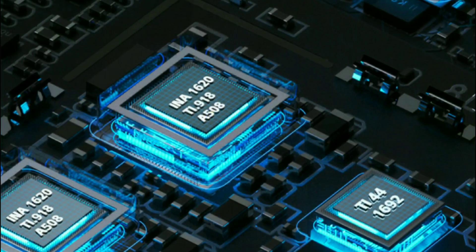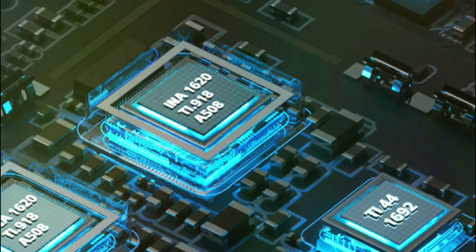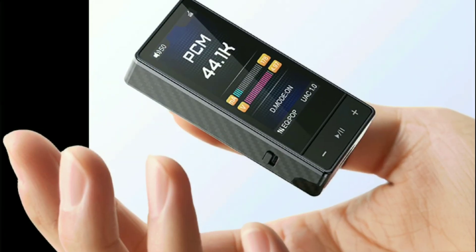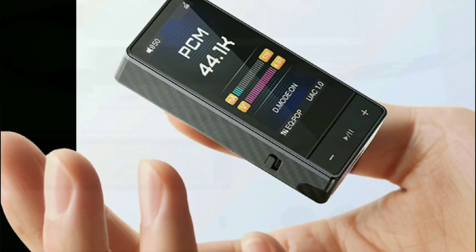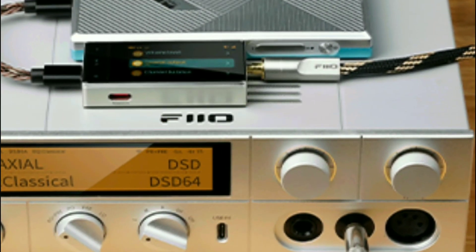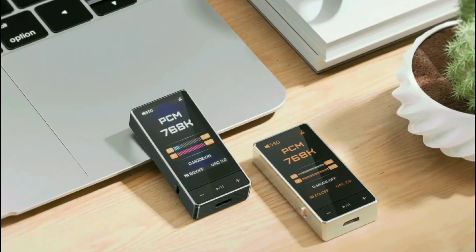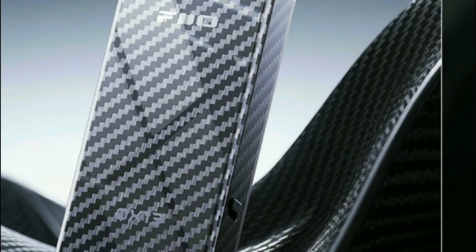They go on to say it's extremely efficient in terms of what it can do for your IEMs or headphones. First of all, it's coming with the new ESS Sabre Pro — the model we are looking at features the ES9027 Pro DAC chip.